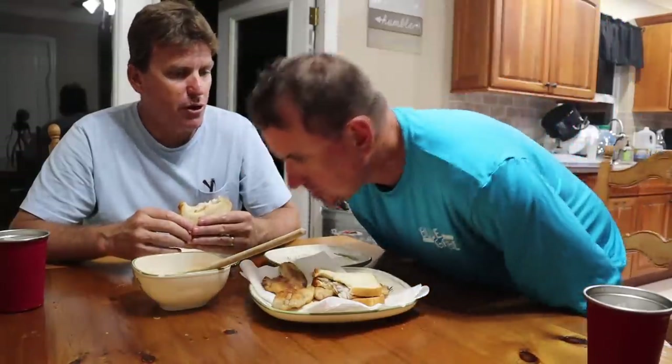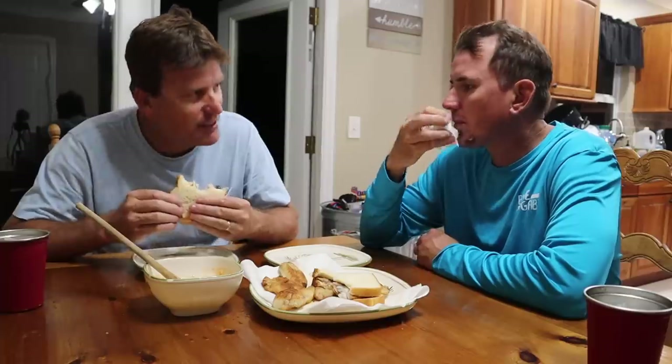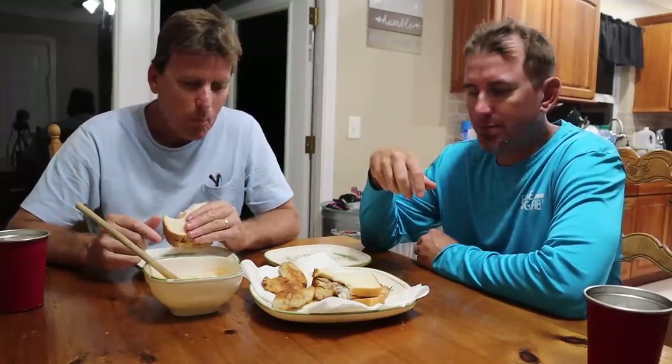It always tastes better when you caught it. Leave a comment below on your favorite recipe to cook crappie. We call these specs — if you ask us what we're doing, we're going spec fishing, but we know a bunch of y'all say speckled perch. Leave a comment below and tell us your favorite way to catch them and cook them, because we're going to catch them at least five different ways this winter and show you all of them. The scientific name is Pomoxis nigromaculatus — black crappie. That's your third fun fact of the day.